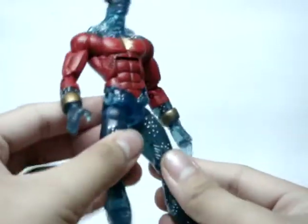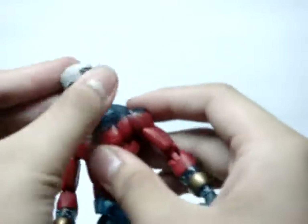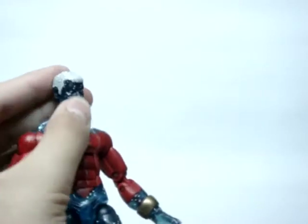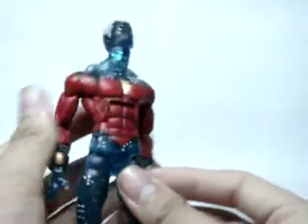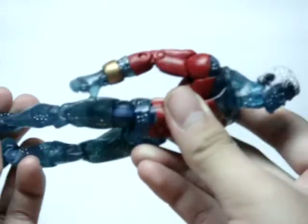Very very cool figure nevertheless. I definitely do recommend him if you can find him. I did get him off eBay. Here in Manila I have not seen him in my regular places. I did get him off eBay. Maybe you can get him at Green Hills — most probably you can find him there. It's a really good place to shop for toys.